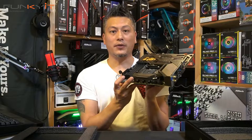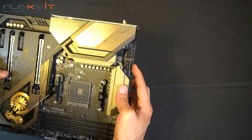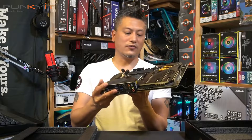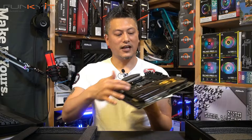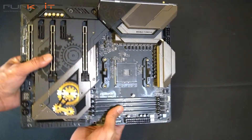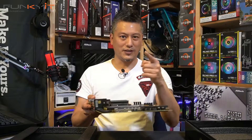At the top, the motherboard has two times eight-pin power connectors. Overall, this motherboard looks very solid — it comes with nice heat sinks, the Tai Chi design, and of course the RGB will glow here as well. Very nice. Let's put this into our test rig and see how it performs.